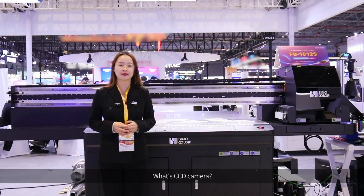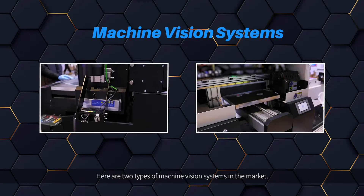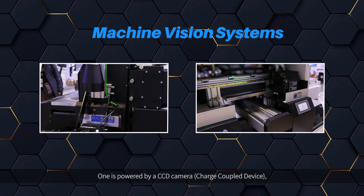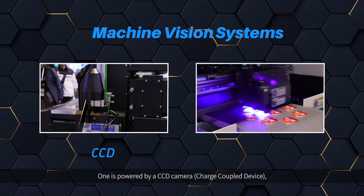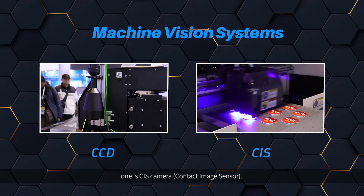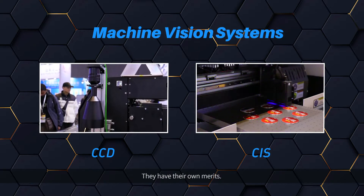What is a CCD Camera? There are two types of machine vision systems in the market. One is powered by a CCD Camera — charge-coupled device — and one is a CIS Camera — contact image sensor. They each have their own merits.